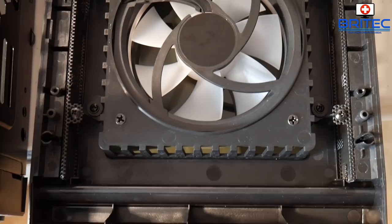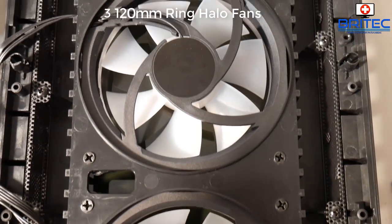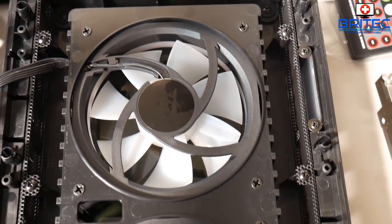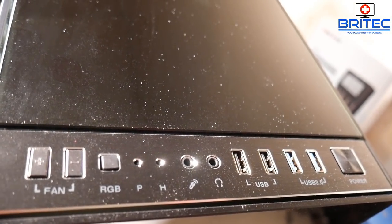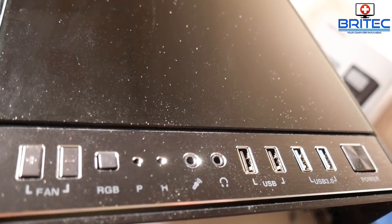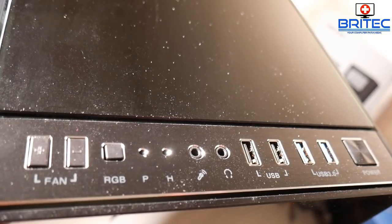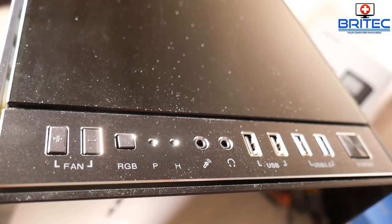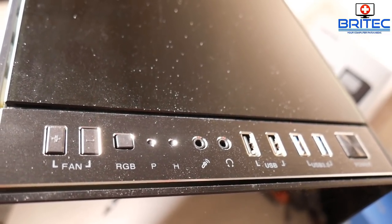You can have three 120mm ring halo fans on the front which give a nice halo RGB effect. The top panel includes a remote control, fan speed and RGB controls, power and hard drive indicators, microphone and headphone jacks, two USB 2.0s, two USB 3.0s, and a power button.